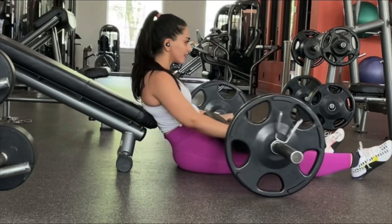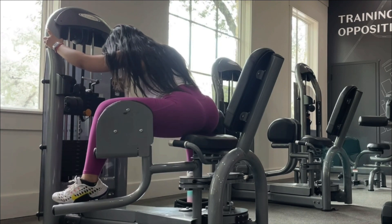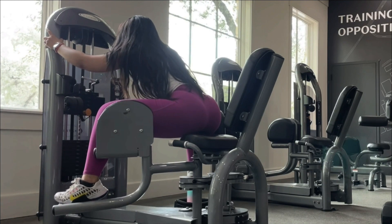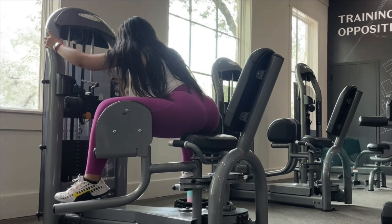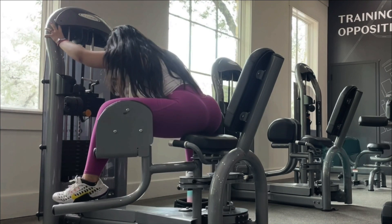The hip thrust is literally my least favorite but the most effective workout for the glutes. After this, we have a superset with the abductor — lean over a little bit to target the lower part of your glutes as well. For this one you're going to do 20 reps; it's all about the burn, feel the motion, and don't do it too quickly.